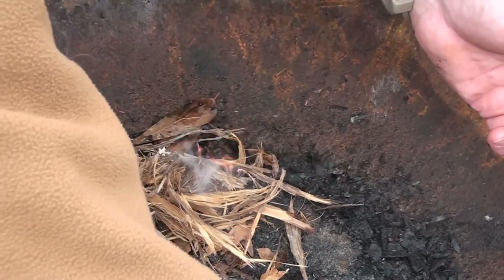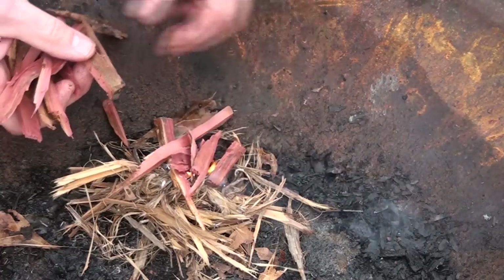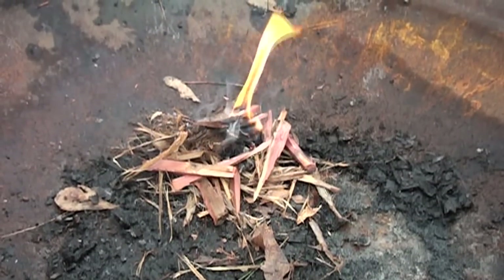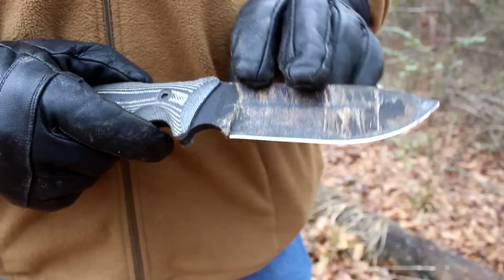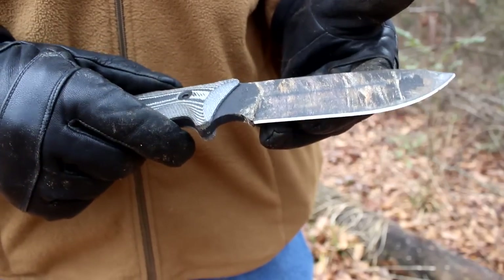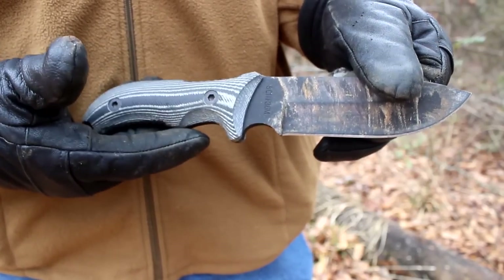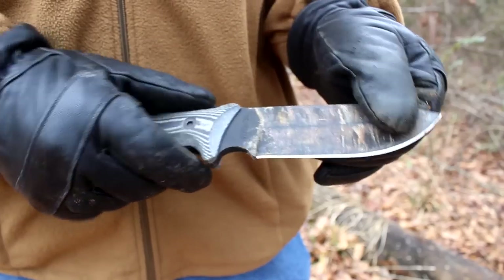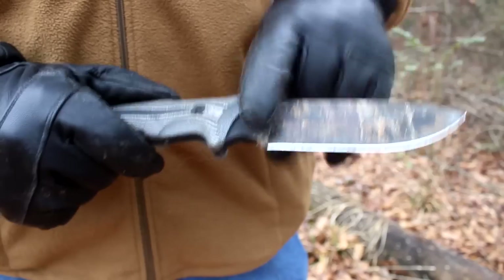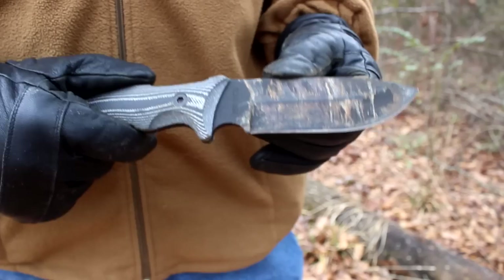Now that we've got our nest starting to burn, we can put some of our little cedar pieces on here. One of the downsides, of course, is this powder coating — you're going to beat it up, it's going to mess it up. And this is a tool. It's used for survival, for outdoors. It's not necessarily used to look pretty. This is to be used in the field. It's used to save your life. A lot of guys will strip that powder coat off — I've seen a couple do it. For me, I've got my safe queens. This is definitely for the money — it's just a beater, and I love it.